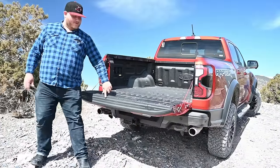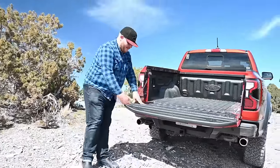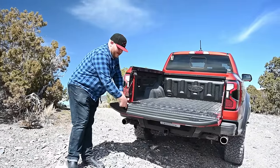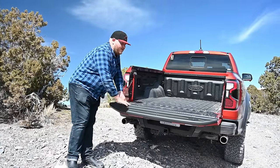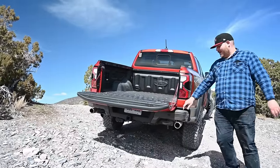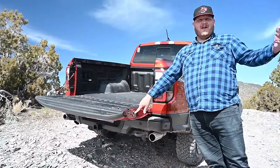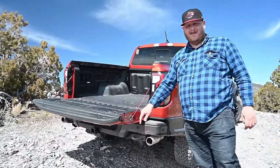Speaking of the tailgate, they've added a ruler along the edge if you need to measure things. But what I think is neater than that — C-clamp pockets, so you can actually hold things down to the tailgate. And the final little touch: a bottle opener on the side of your tailgate for when you're out here enjoying some non-alcoholic beverages.